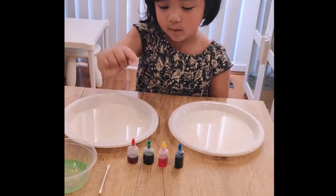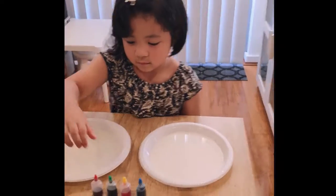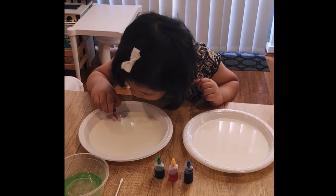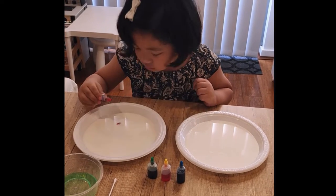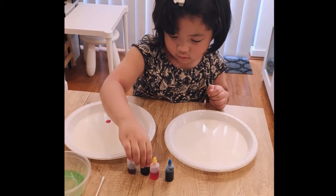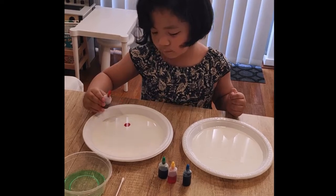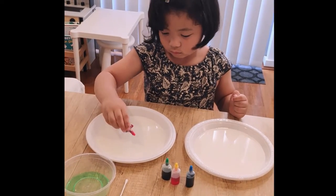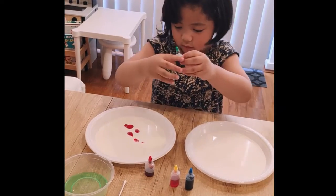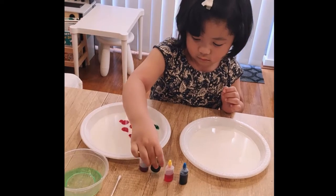Okay, you're going to do it — so do it on this plate. You can put the colors everywhere, make a few more drops in different places, anywhere you want. Next is the green color. You know what, Sari, it's like making an artwork!